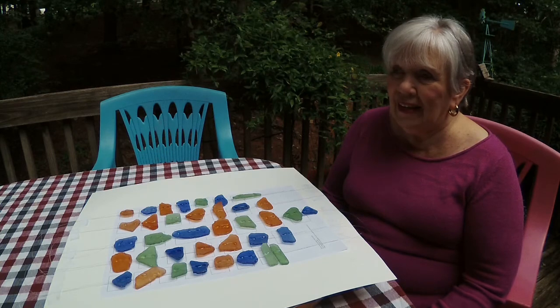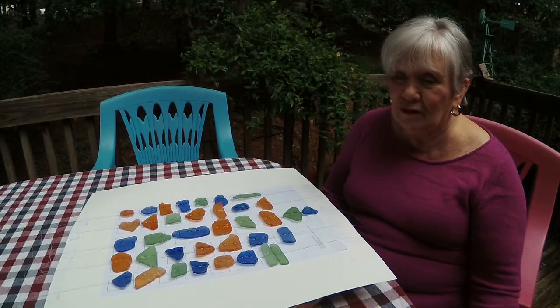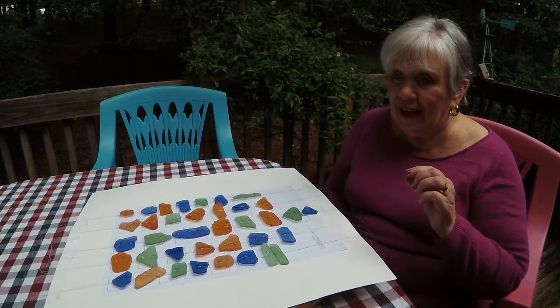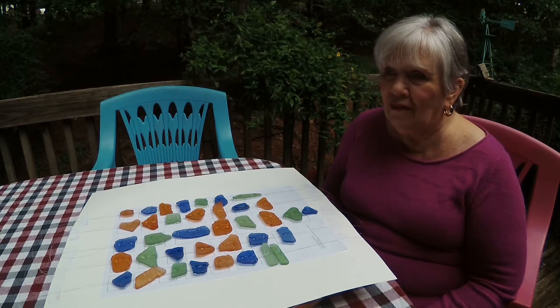I also made Raggedy Ann and Andy for our daughter and son Aaron and John, who are only 15 months apart. They liked the Raggedy Ann and Andy cartoon — it's actually a full-length movie. When you make those dolls you make every little hat, every little blouse, everything — so that's something you start way in advance.